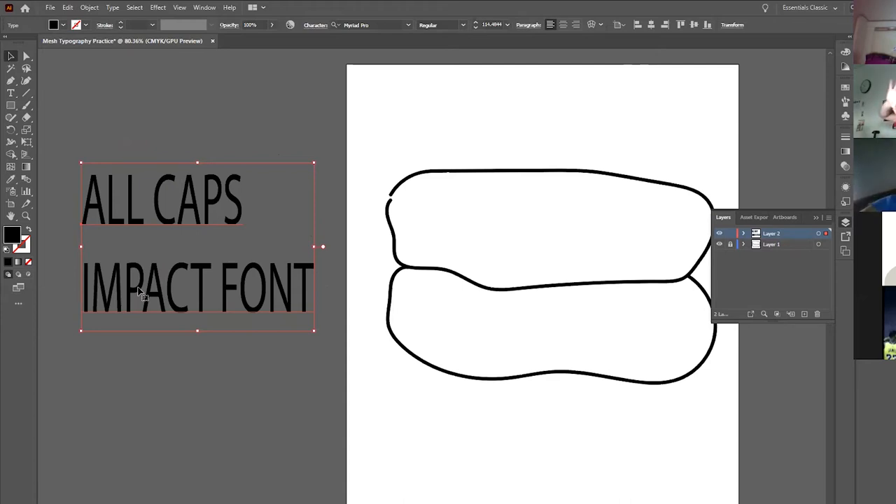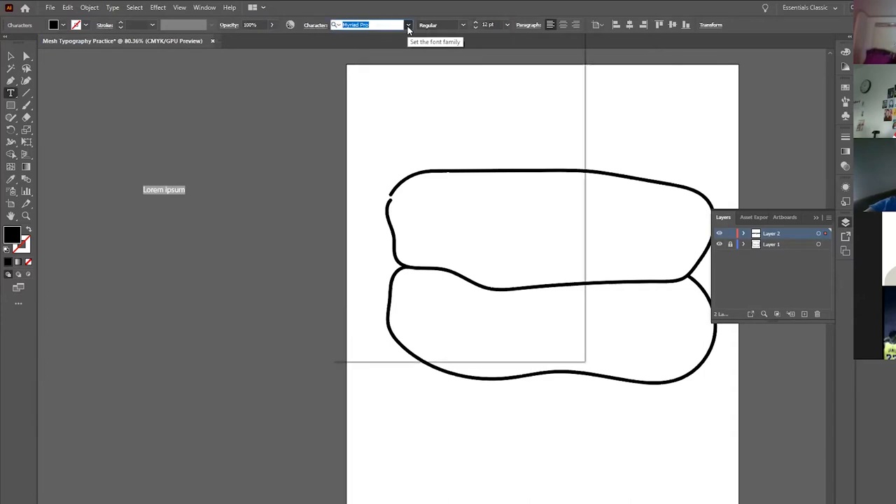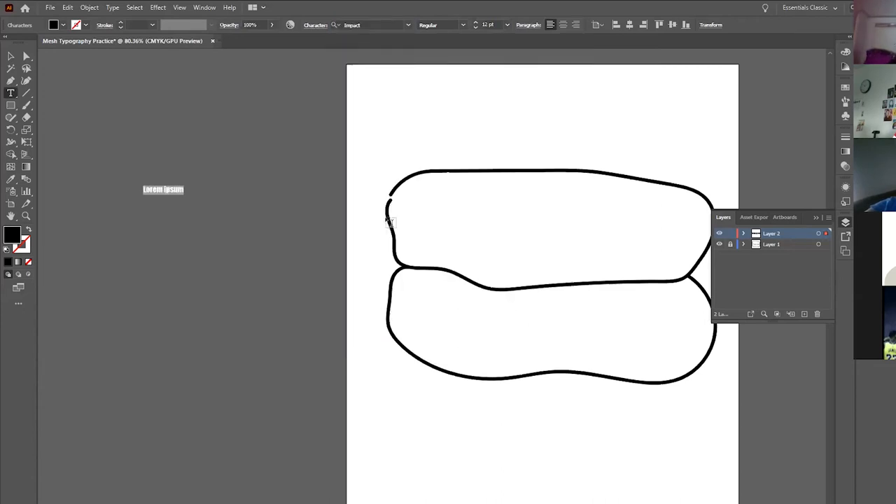We're going to start by turning a rectangular word into an irregular oval. As you start your actual project, you'll have to stick words sideways, put them at weird angles, bend them, and all kinds of stuff. Go to your type tool on layer two, click once — you'll see Lorem Ipsum with Myriad Pro. Change the font to Impact, hit Caps Lock, and type RAYTOWN.